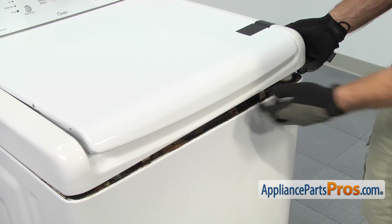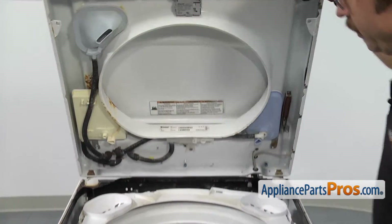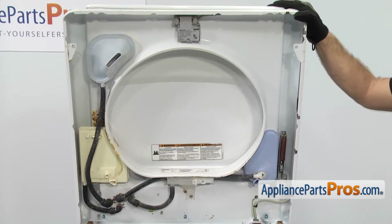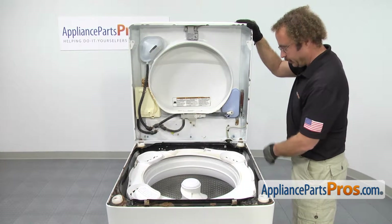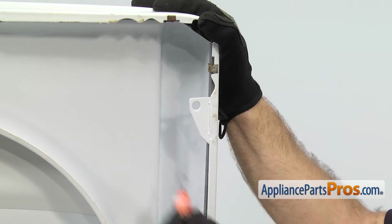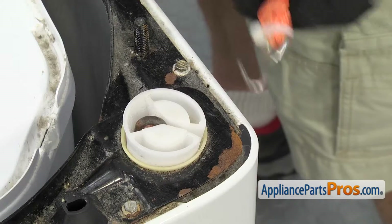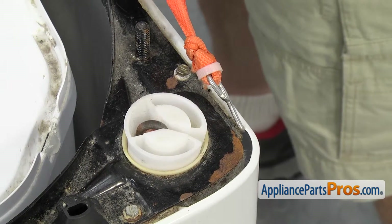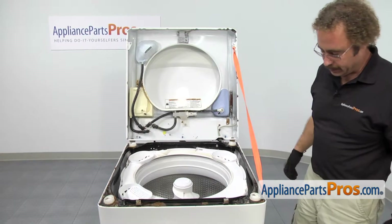Once you have them both released, you can carefully lift the top up. Once you have the top up all the way, we're going to support it with a lanyard. These hinges aren't very strong and you don't want to use those to try to support the whole top assembly. So we're going to use a lanyard and just hook it into the top and then onto the cabinet. Once you have it supported, we can change the part.